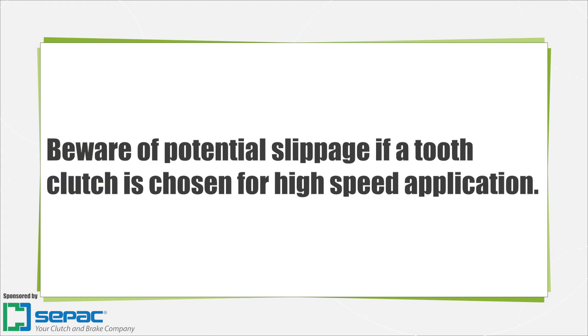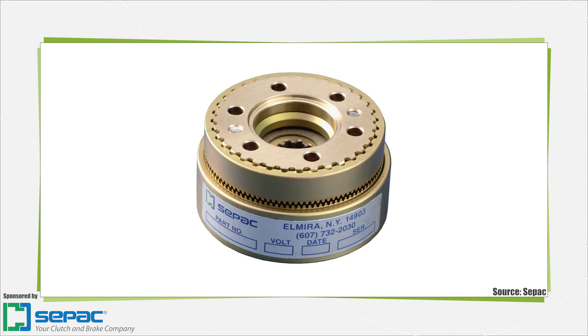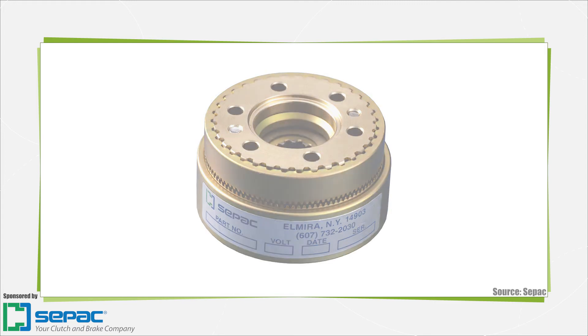However, it will have lower engagement speed limitations because of the interlocking teeth. Tooth clutches come in a range of tooth forms and number of teeth. The design of the tooth determines the torque capacity of the clutch or the holding capacity of the brake.